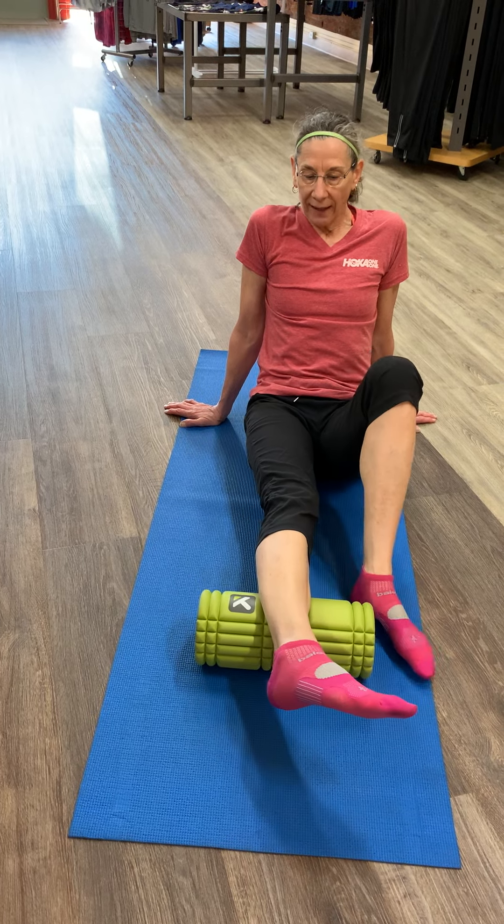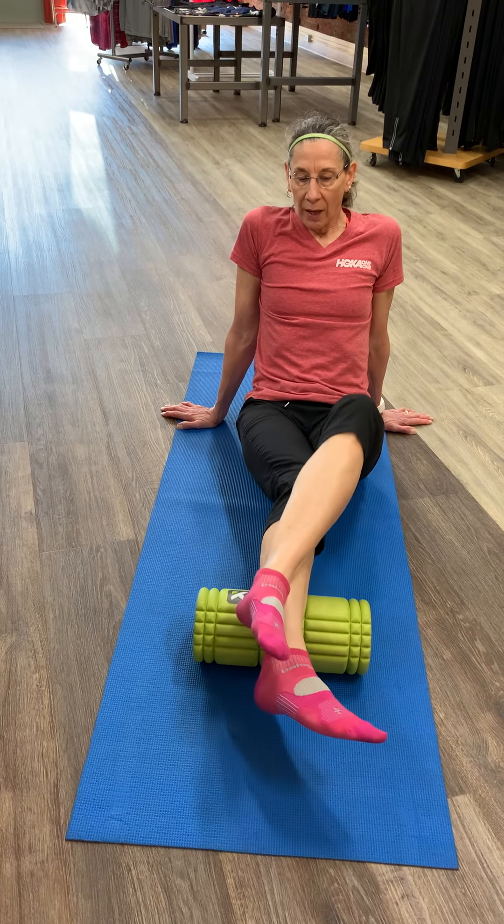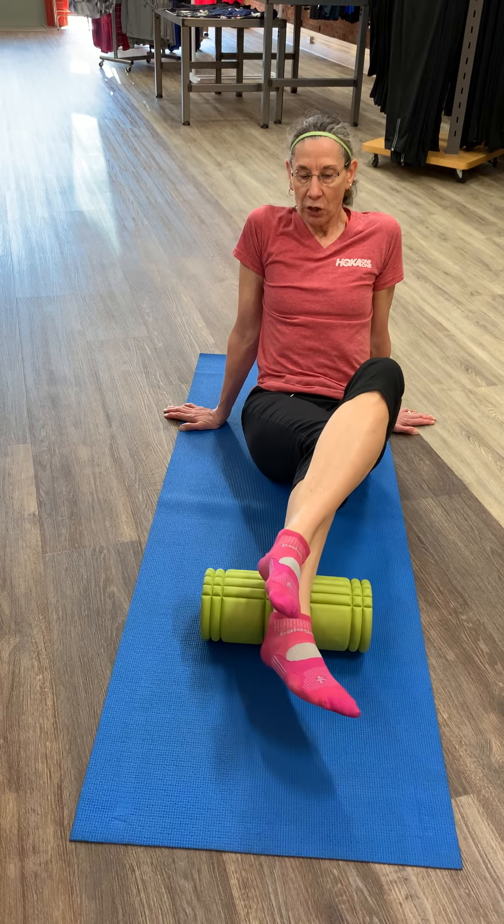Then internally rotate, put your other leg on top, and repeat six, eight, ten, twelve repetitions.